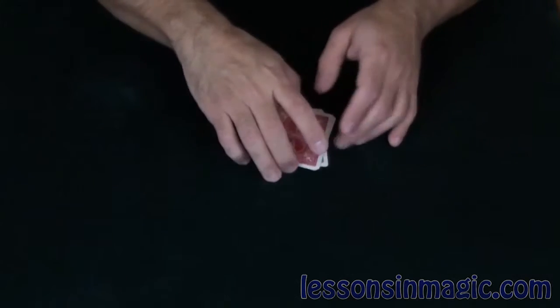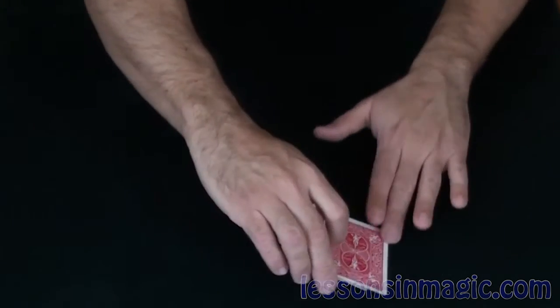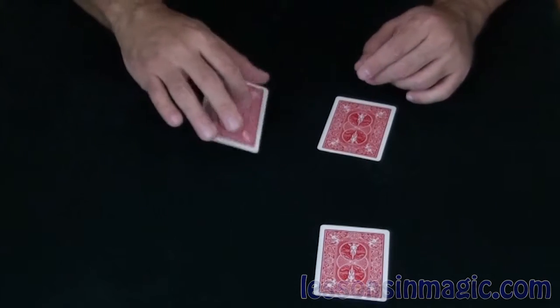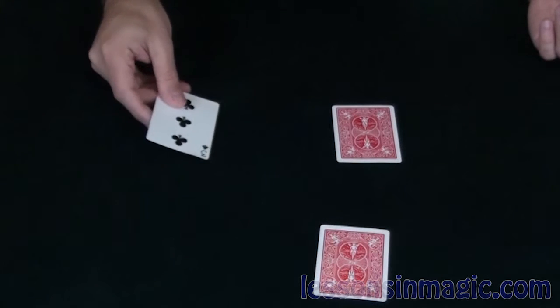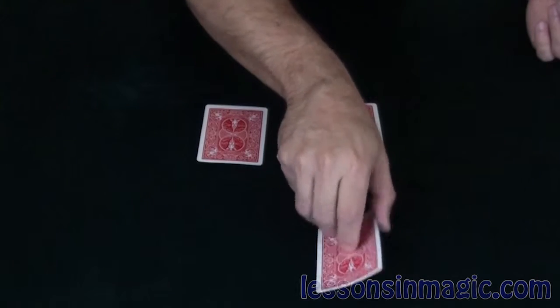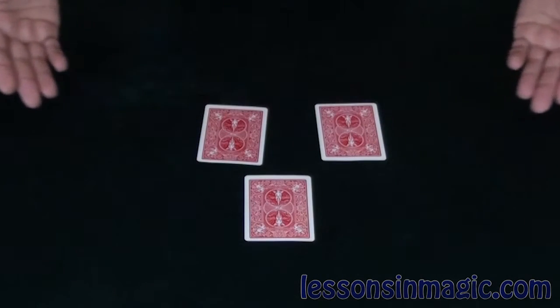You know, maybe I'm using too many cards. Perhaps I should eliminate one of the cards to help you out. So what I'm going to do is eliminate the three of clubs — we'll put that right over here — leaving you with the ace of hearts and the two of clubs. Now watch. Where do you think the ace is? If you thought it was over here, you'd be wrong. That's where the three of clubs is. Here is the two of clubs, and over here is the ace of hearts. And that is called ultimate three-card Monty.